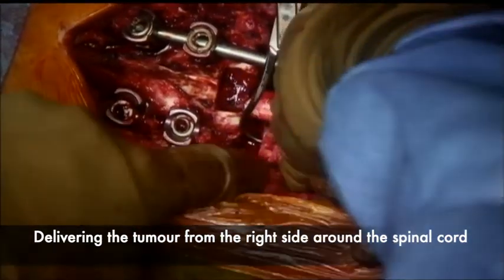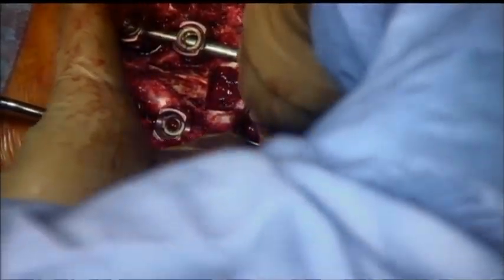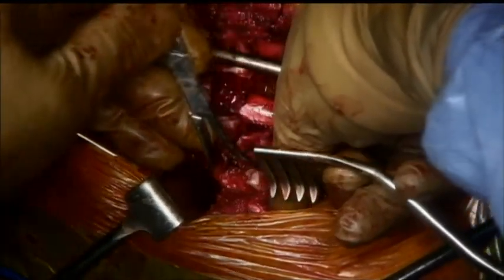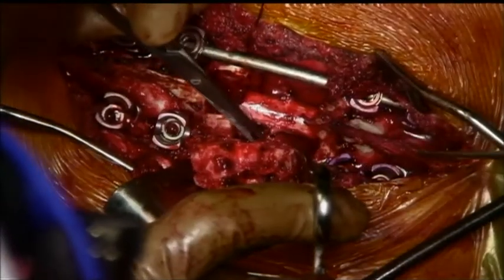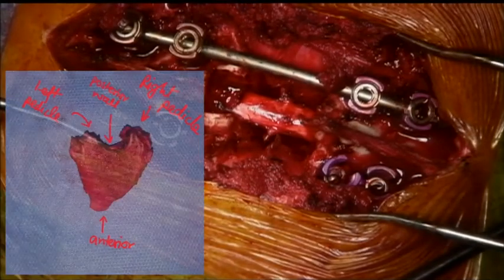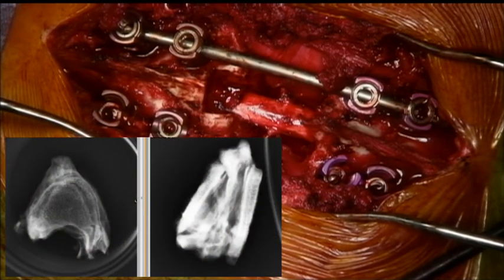This manoeuvre must be done very carefully without touching the spinal cord. Fingers are used to guide the vertebral body out slowly. Once it is out, any residual attachments are sharply divided and the tumor is removed. This is the photograph of the specimen removed en bloc, sent for histopathology for examination of the margins.